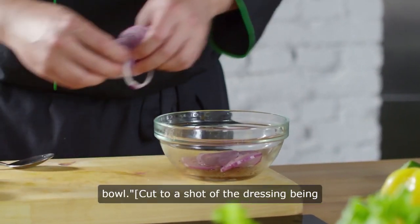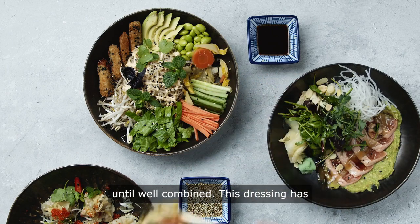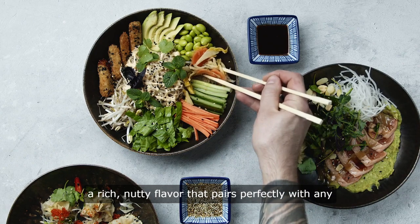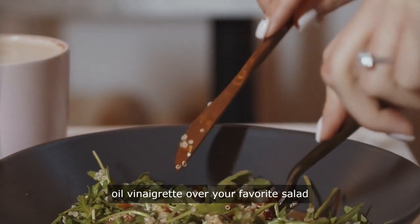Whisk the ingredients together until well combined. This dressing has a rich, nutty flavor that pairs perfectly with any salad. Drizzle the pumpkin seed oil vinaigrette over your favorite salad.